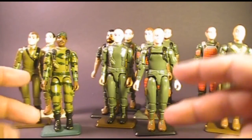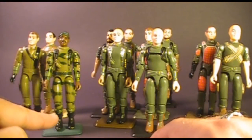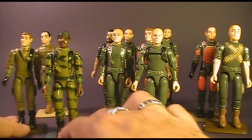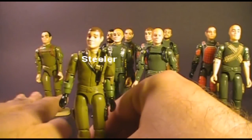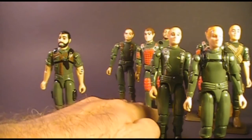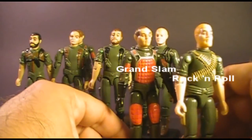GI Joe uniforms came in three basic colors of green: light green, medium green, and dark green. The light green is notorious for being very fragile — if you have a light green figure you probably have some broken parts. The figures with light green were Stalker, Steeler, and Zap. The figures with medium green were Short Fuse, Hawk, Clutch, Flash, Grunt, and Breaker. The figures with dark green were Rock and Roll and Grand Slam.